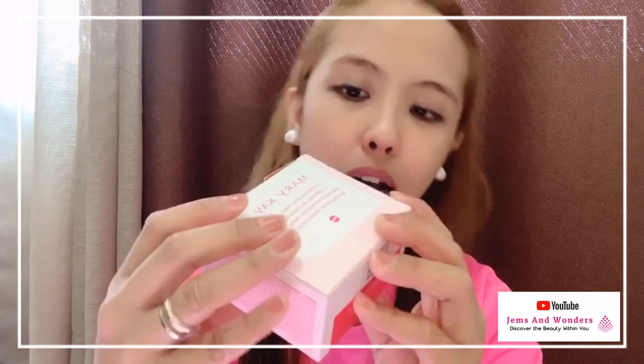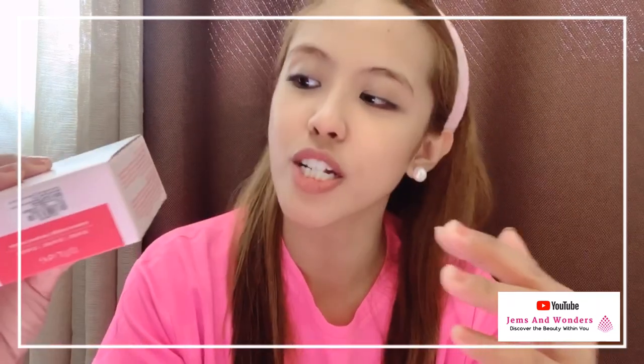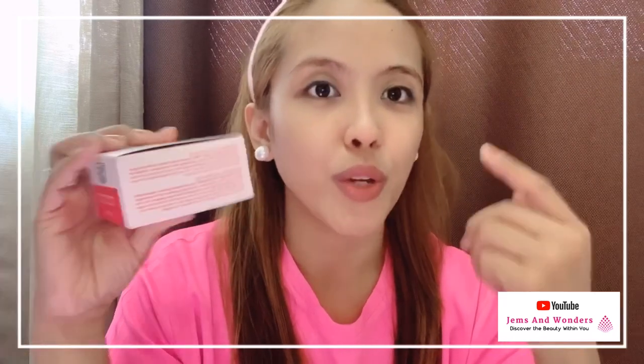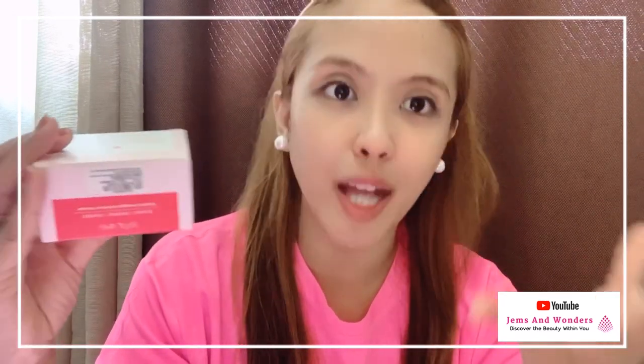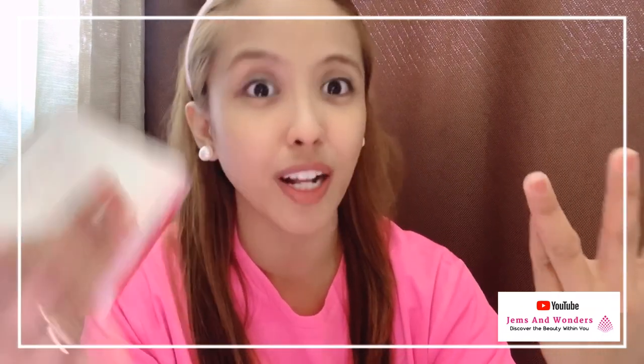As you can see on the box, it is dermatologist tested, non-comedogenic — it doesn't clog your pores. It is also recommended for contact lens wearers. And of course, it is tested for skin irritancy and allergy, so it is very, very safe. Many people were asking — if you're a contact lens wearer, is it okay? Yes, you can use it.